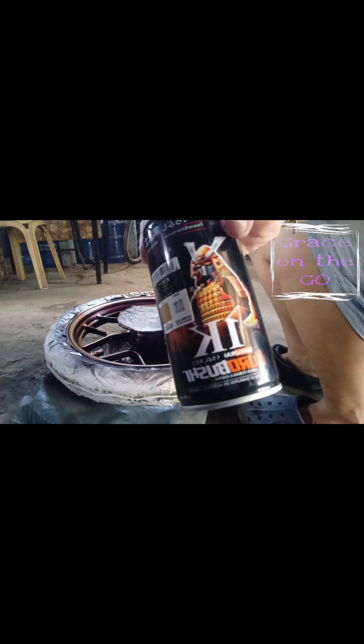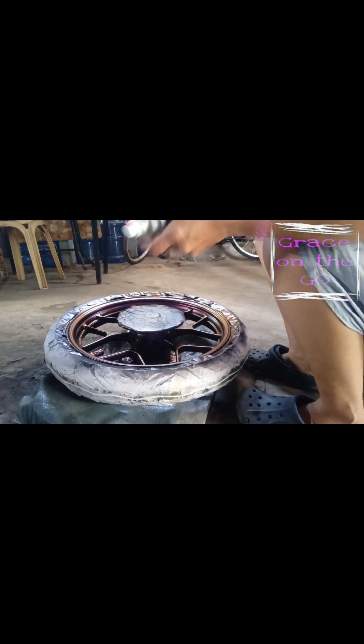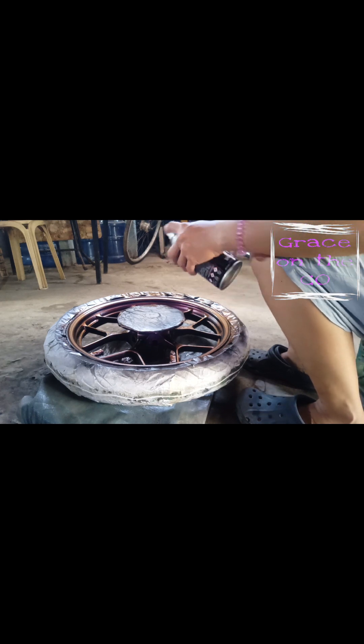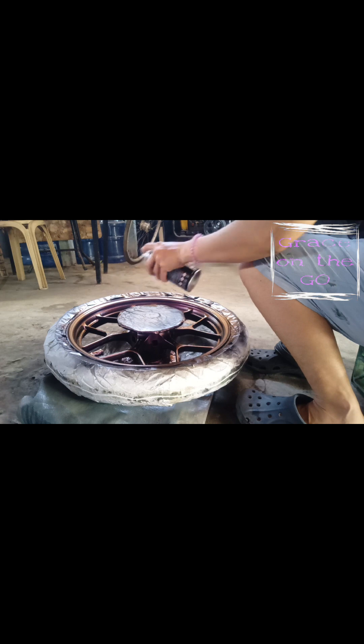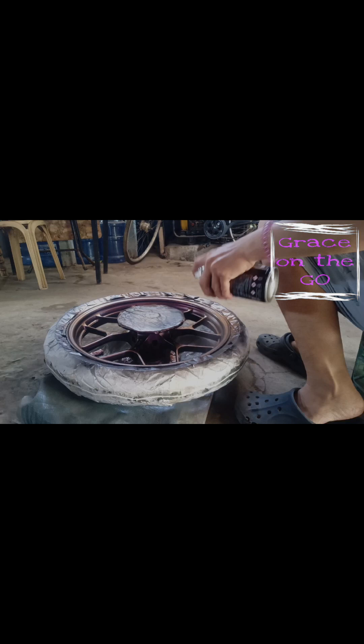The final step is to spray three to four thin layers of Samurai K1 clear glossy coat. Each layer has an interval of three to five minutes, and again, do not spray directly under the sun. Before spraying, make sure to shake the can until the ball inside is loosened.